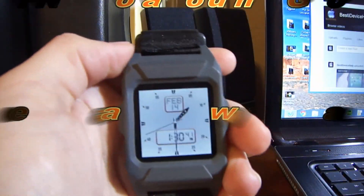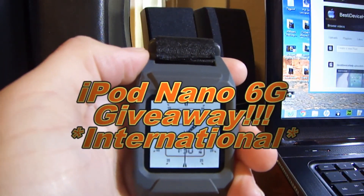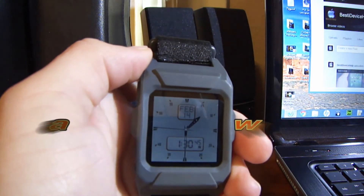iPod Nano 6 Gen giveaway going on right now. Rate the video up and leave a comment below for an additional entry.